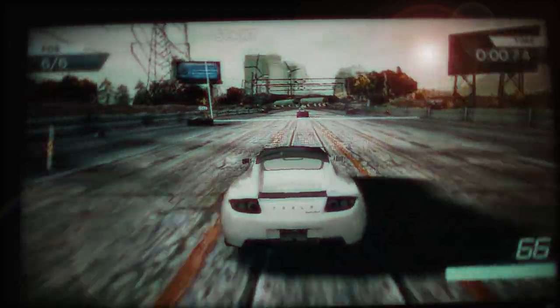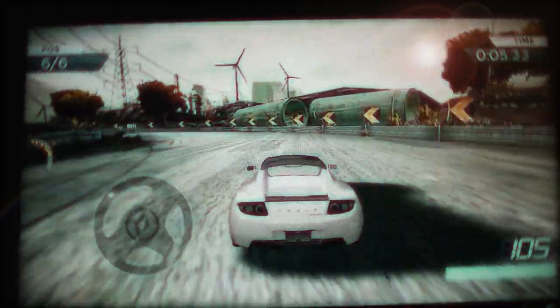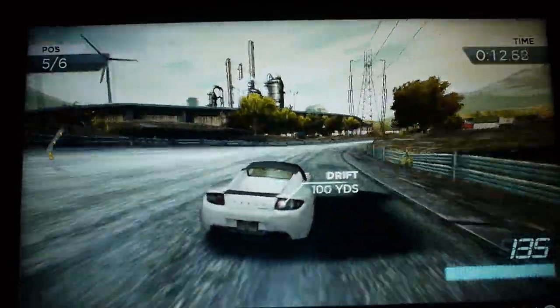I have it mapped to my six-axis controller and it actually works pretty well — look at that. Fairly precise. Playing this game through a one-second lag is really weird.